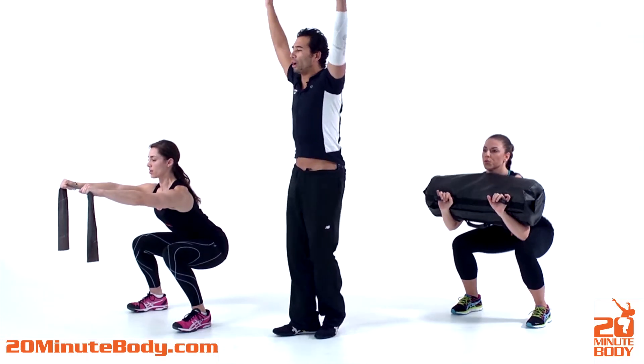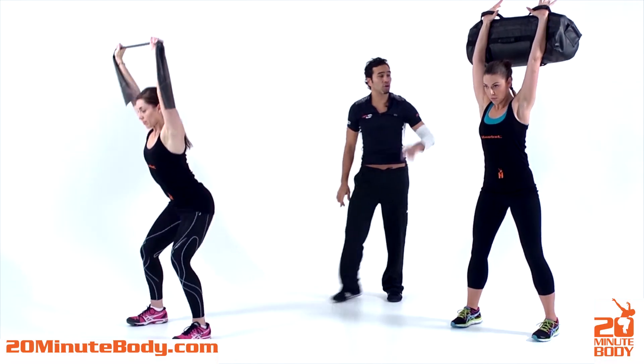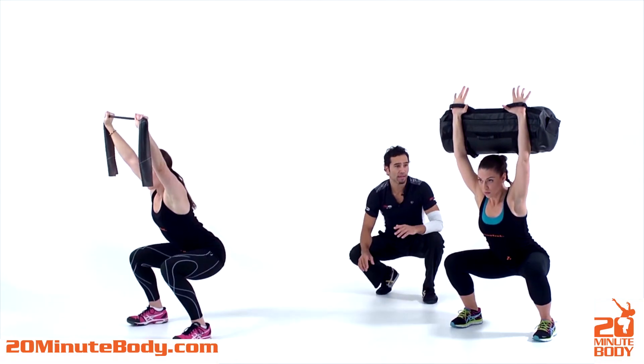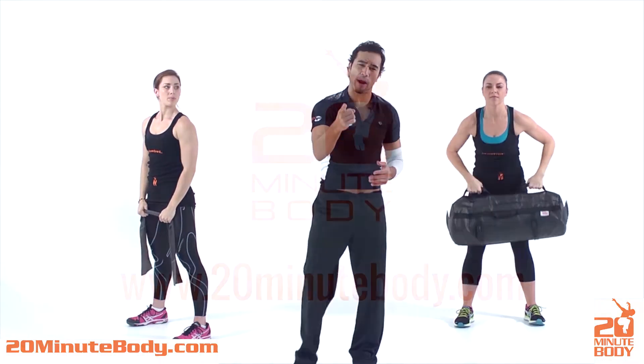Now what I want you guys to do is go into an overhead squat position. Come all the way down for a count of two. Notice the weights are now above their head. That is a good option you guys can do to mix up the squat, one of our primal movements.